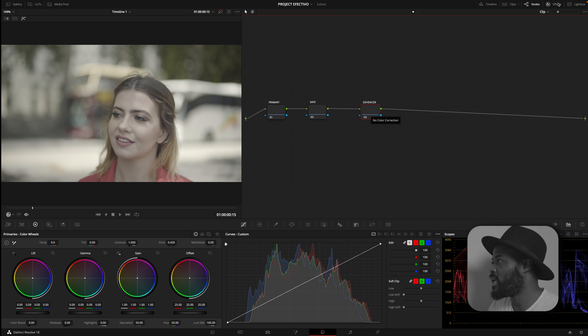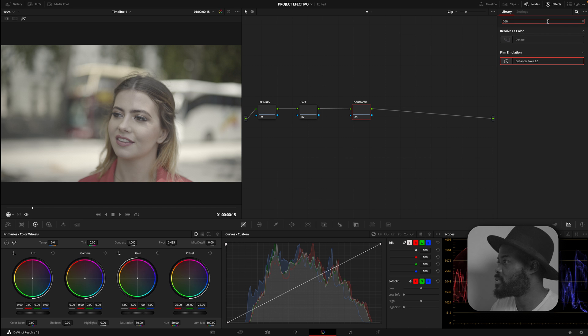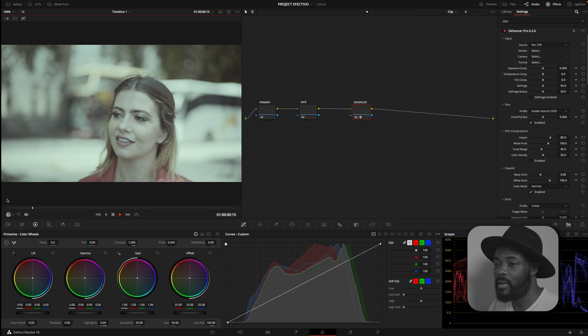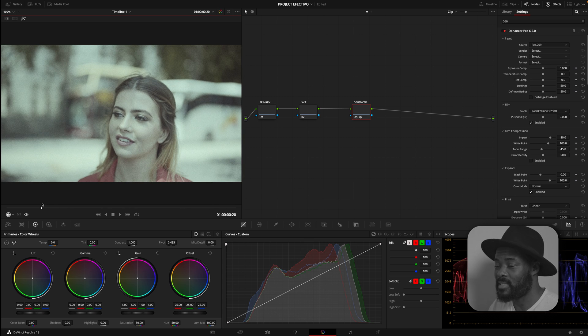Now we are going into our effects and we are going to type 'Hansa.' We're going to take the Dehancer and put it on our node. As you can see, things are changing — I don't know who would be happy with this look right now, but we are starting somewhere.